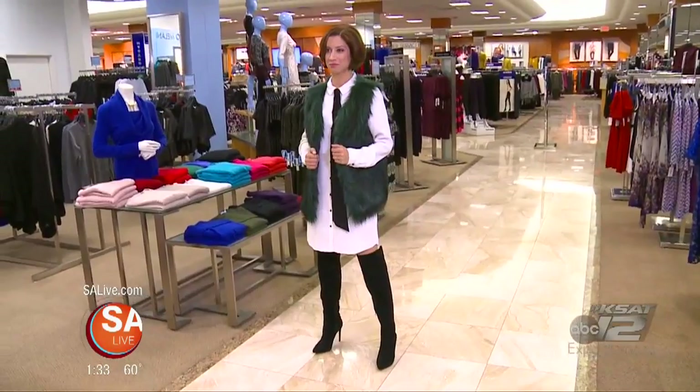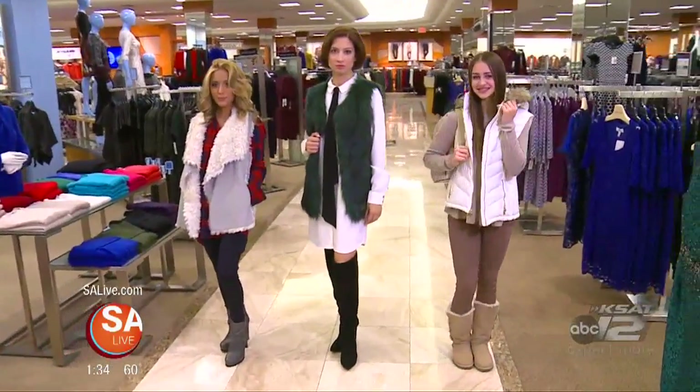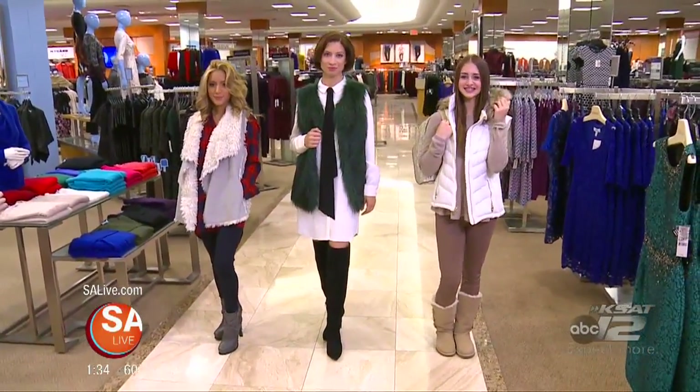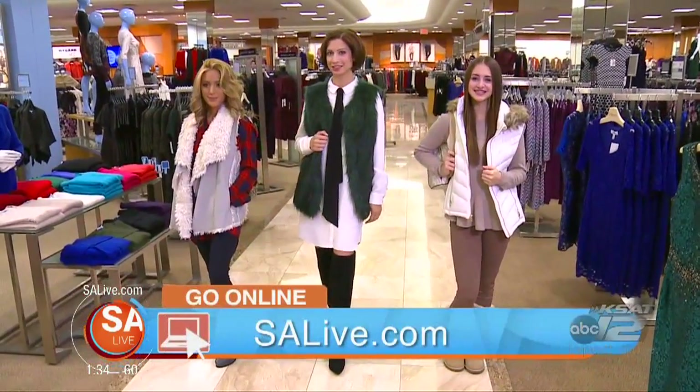Don't be afraid of that beautiful color — dress it up, dress it down. Some great ways to dress for winter even here in San Antonio where it may not get that cold. Throw on a great little fur vest and don't worry about the coats just yet. For all these looks, just head to Dillard's North Star or head to our website, SALive.com.